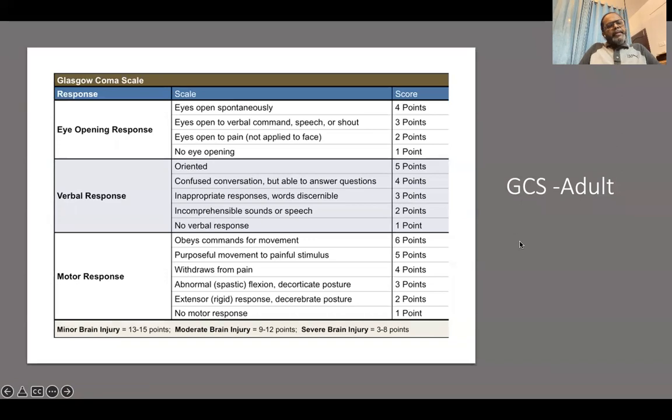The Glasgow Coma Scale has conventionally been used for many years. It has three components: eye opening, verbal response, and motor response, which has an aggregate of 15 points. Depending upon this score, you can classify brain injury into mild, moderate, or severe.